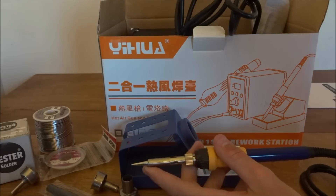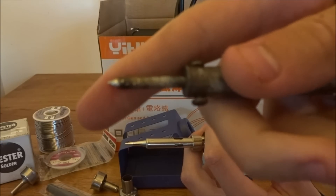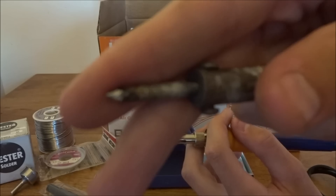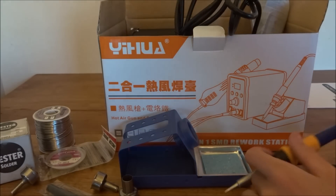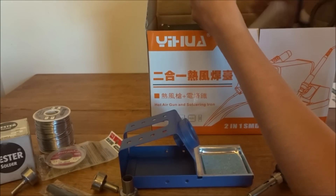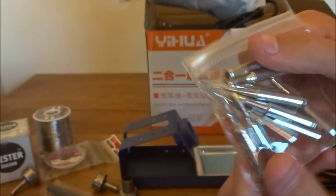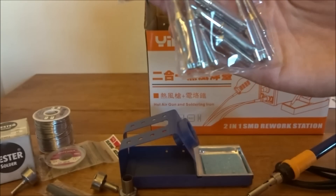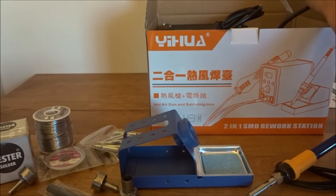Here's the old one I have — this thing is pretty much trash. The end I have to scrape with a razor blade just to get it to heat up at all. Hopefully this will work a lot better and with that sponge pad I'll be able to keep it clean. And here we have a little bag of tips — looks like we have a bunch of different tips, a couple thicker ones, a real fine one, different angles. That'll be really nice for different situations.